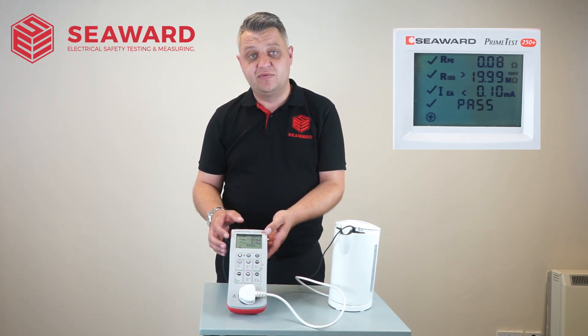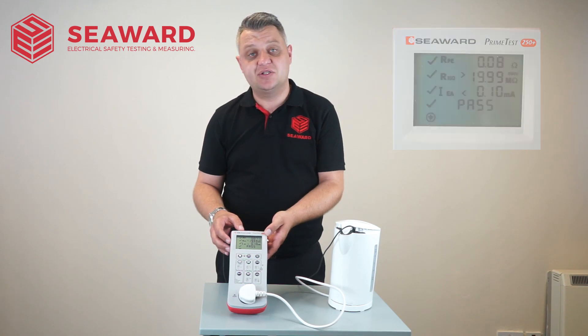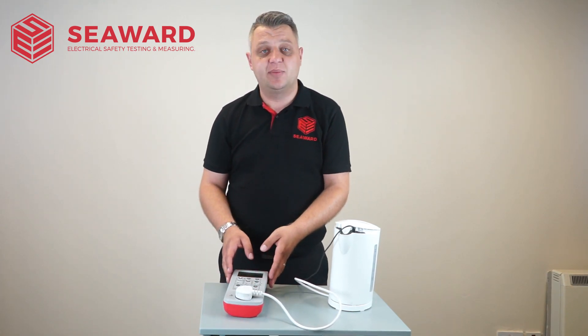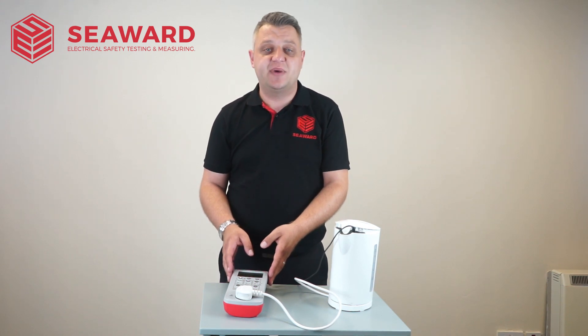At the end of the test it will give me an overall pass or fail on that appliance, and then simply at this point I will record my records into a log book and apply the label to indicate that the appliance has passed its safety test.